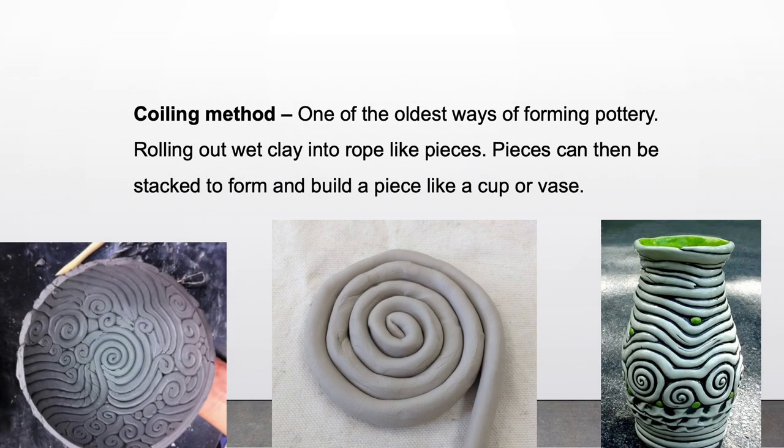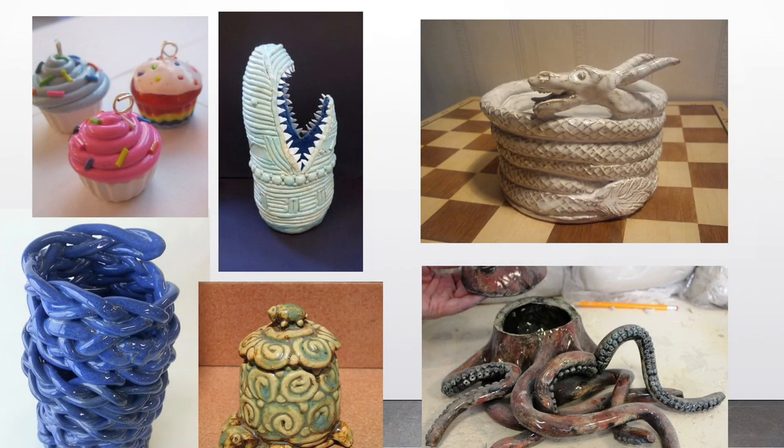Clay techniques. Coil method: one of the oldest ways of forming pottery. Rolling out wet clay into rope-like pieces that can then be stacked to form and build a piece like a cup or a vase. Here's some artwork made from coiling.